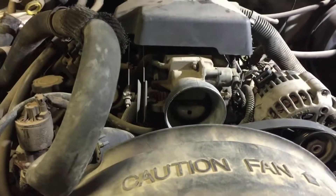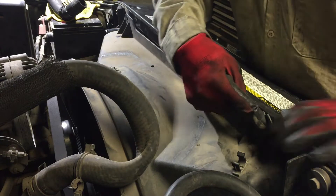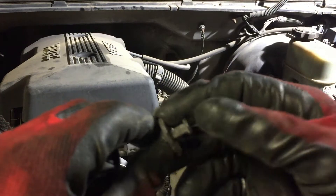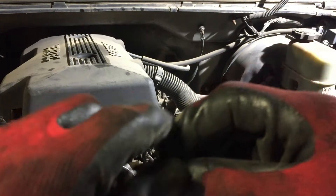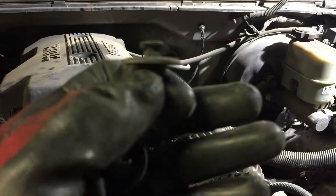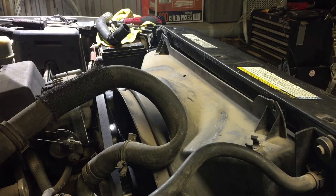The shroud comes out in two pieces. It has two 10-millimeter bolts here which I've already removed, and down here you have plastic clips on each side which I've already removed. This one was missing a bunch — it only had two. All you do is take a screwdriver or trim tool, lift this up and the whole thing pops out. It should have like four clips but this one was missing most of them.